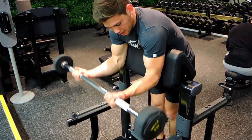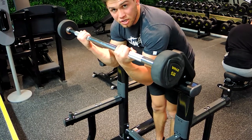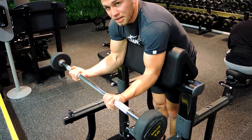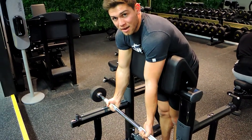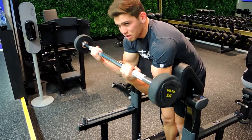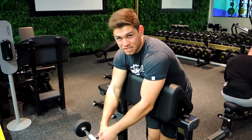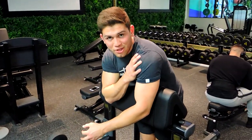Curl up, squeezing all the way up as tight as you can without bringing your elbows forward or using the shoulder, and control the weight down. From full extension, come up to full flexion, controlling the weight all the way down. Always press your armpits against the seat so you're not hunching up during the movement. That is the hanging preacher curl.